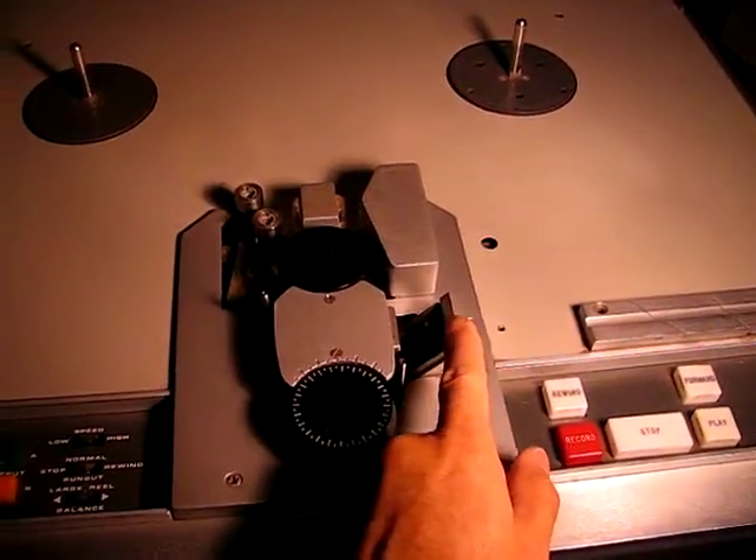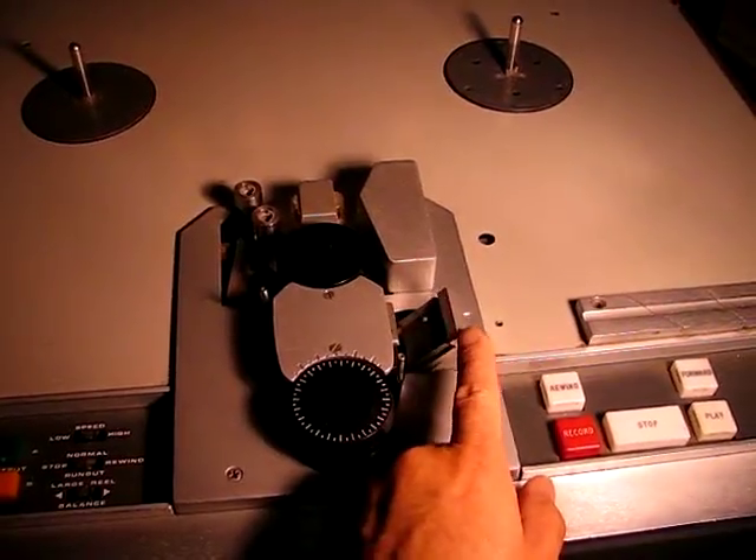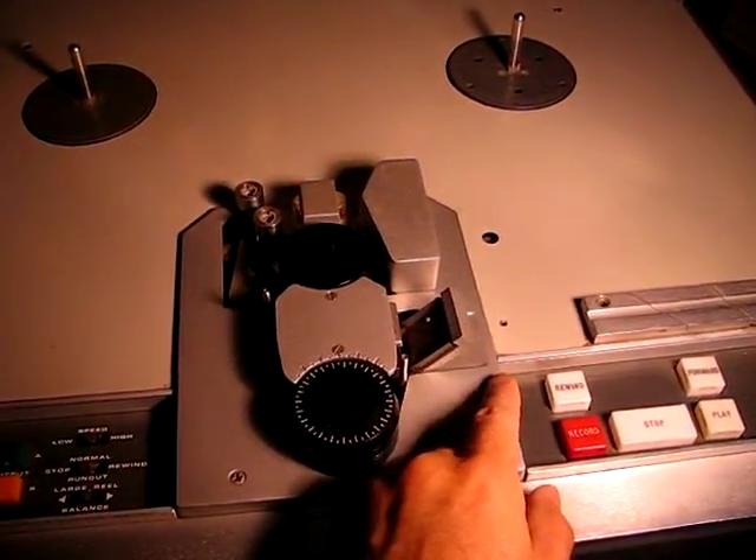This is another cute little thing — this little solenoid-operated, dashpot-damped gate.